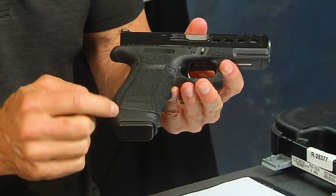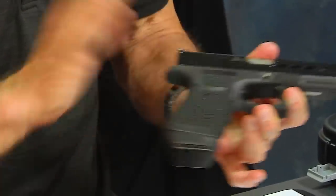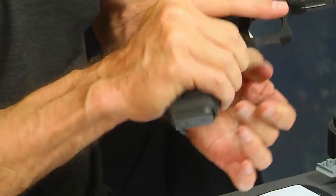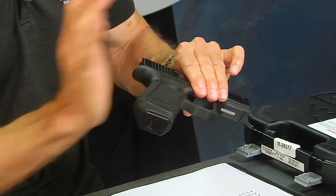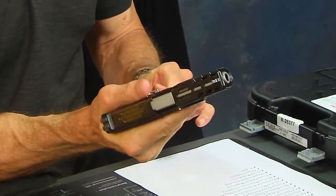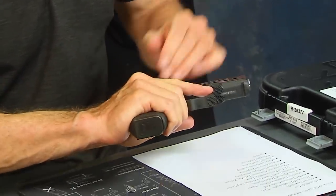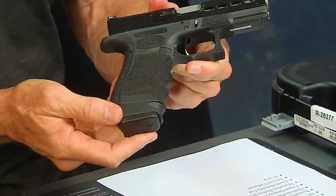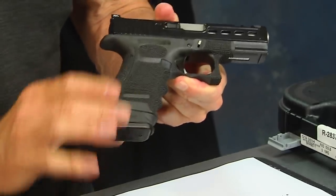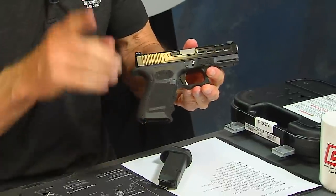A lot of times there are magazine extensions that just come straight down. I prefer when I shoot to have almost a palm strike on the back of the weapon — I actually like to have some meat back there. My hand is just big enough to kind of go over top of the bottom of the Glock 19, and hence the X grip is a very good option. For really big guys with really big hands it's a necessity. We sell a ton of these to people who want to put the Glock 17 round magazine in their Glock 19 — one for extra rounds and two to get a better grip.